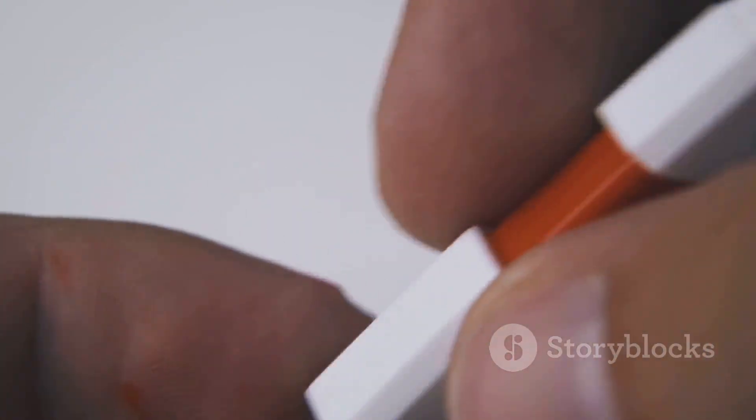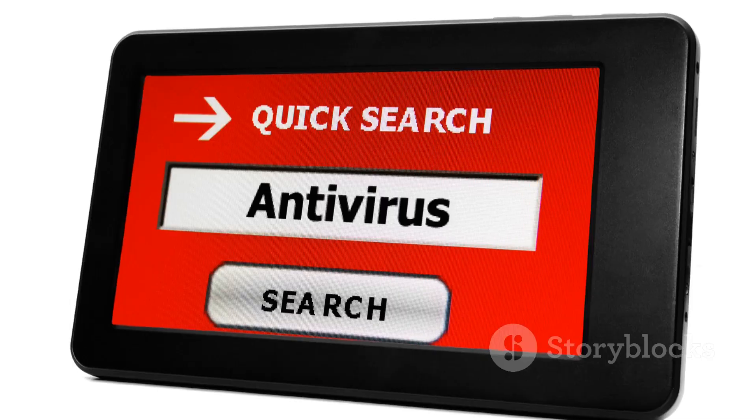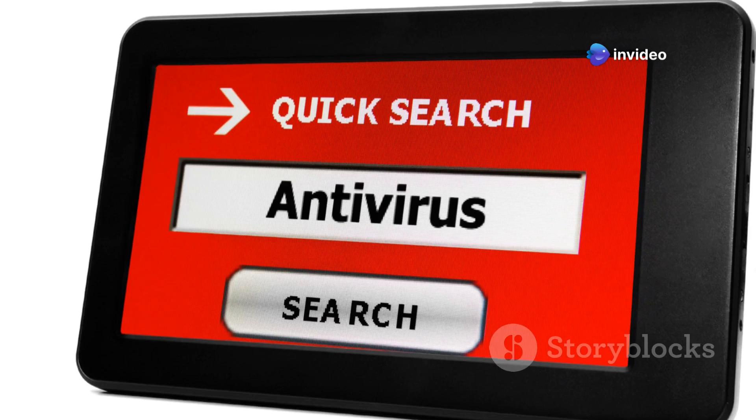Number 2, Malwarebytes Portable. When a virus bricks your system or locks out regular tools, this on-demand scanner cuts through the junk. No installation needed — clean, fast, effective.